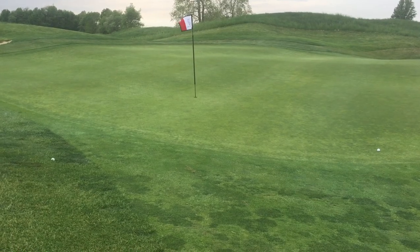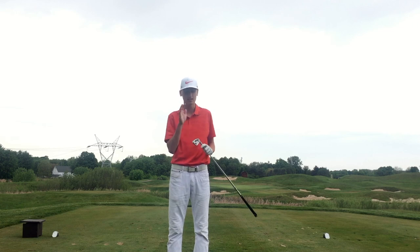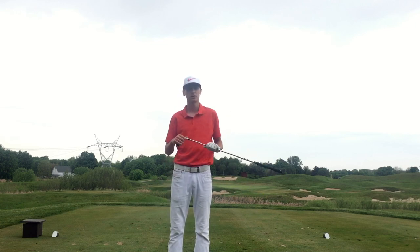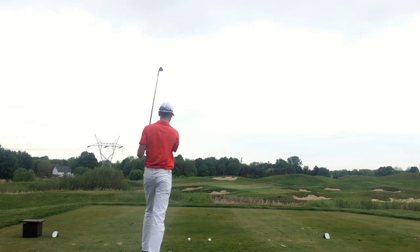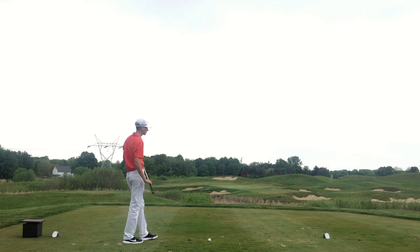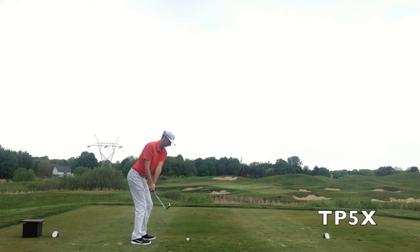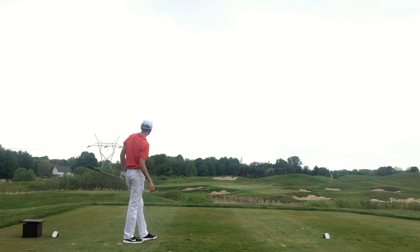I'm at a nice little par 3 playing about 160 yards. I'm going to take a nice smooth 7-iron and see how these golf balls play out with a mid-iron shot. That's flag high — not a bad result for as poorly struck as it was.